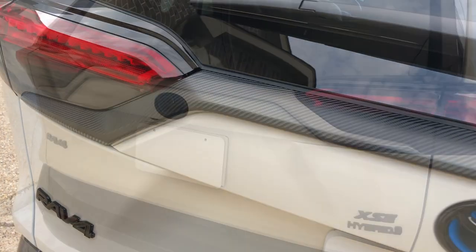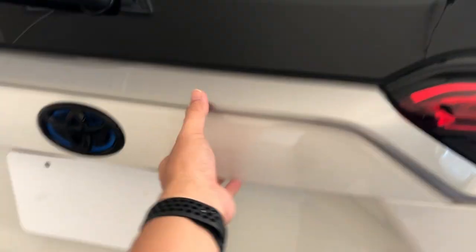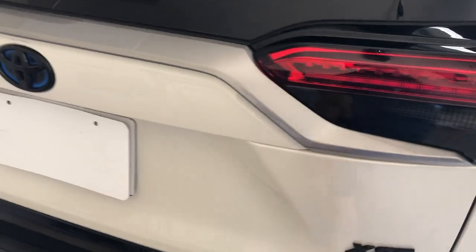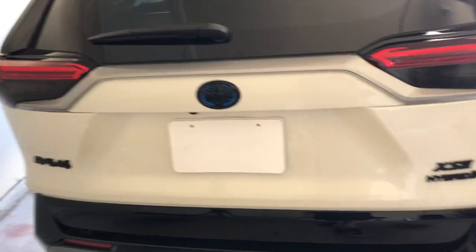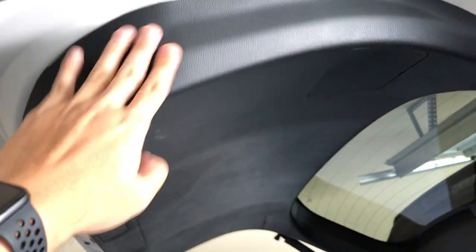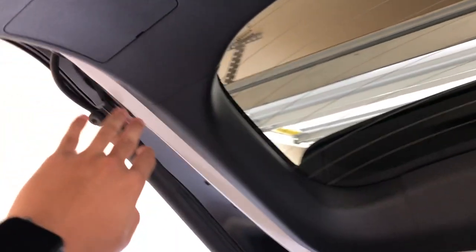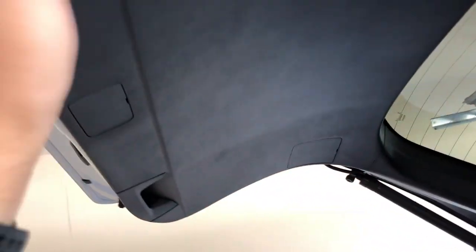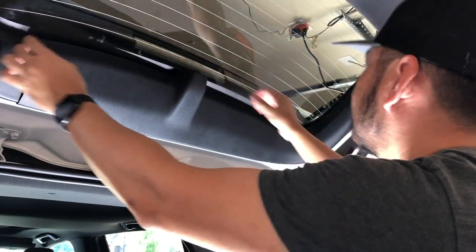First thing we're going to do is remove this gray trim piece right here. This gray and white piece is actually a separate piece from the trunk body that you can remove. In order to remove it, we're going to open up the trunk and remove this panel right here. We're going to start with this one first - we'll pop this off, it's held by four pins. Then we'll move to the side panel and then remove the entire back panel altogether. Let's get started - just pull it gently.